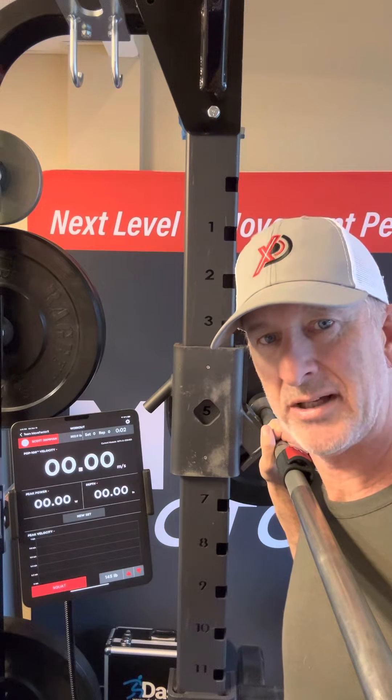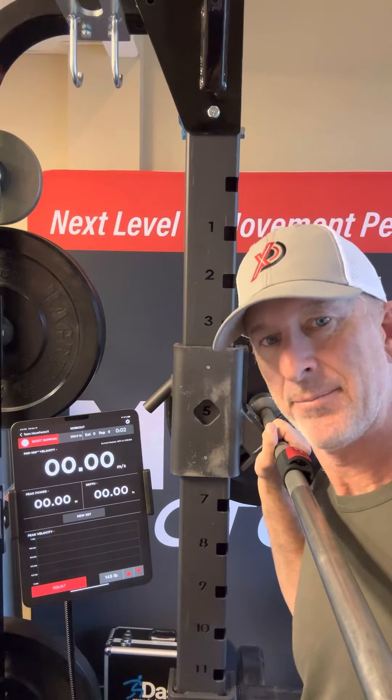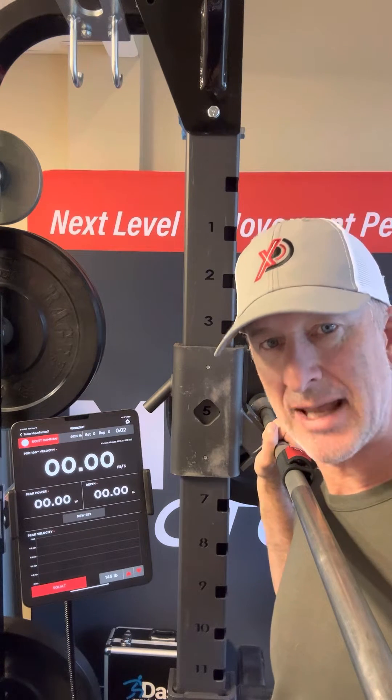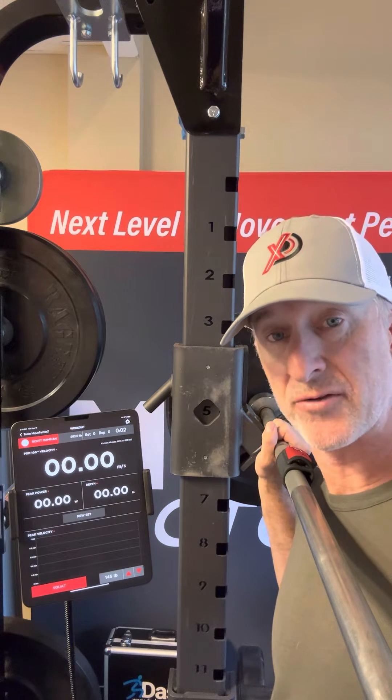I got in the mood to do a little VBT monitoring. I have an existing power and POP100 profile — I went through a range of loads, established where my peak power is occurring, or close to it. It's right about 145 pounds.